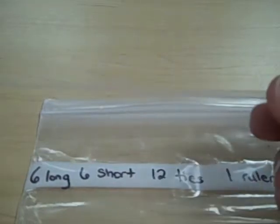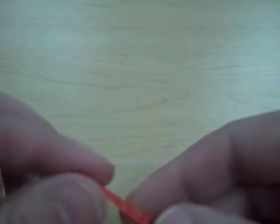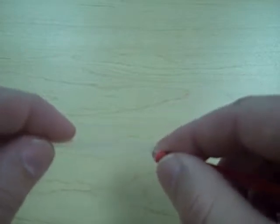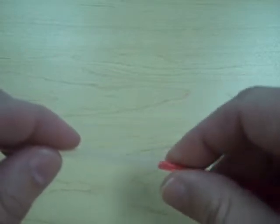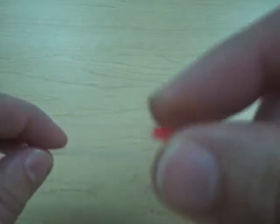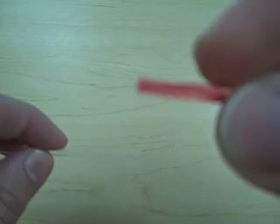Connecting the straws — you can't really connect them unless you have some way to actually connect them. So what we're going to use is a twist tie to actually connect straws together. When you try to insert the twist tie into the straw it won't actually fit, so you might have to pinch the end of it a little bit to make it kind of flat.